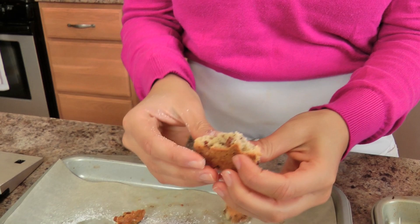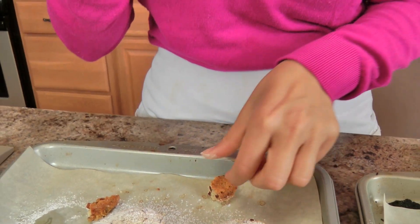I'm just going to break them up so that you can see. Look at that — so good. They're crumbly, they're sweet, they're nutty, they're buttery. And to me, they're the perfect Pecan Sandies. That's exactly how I like them.